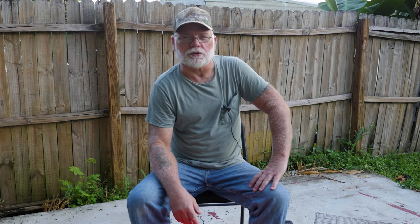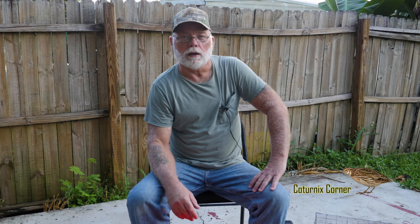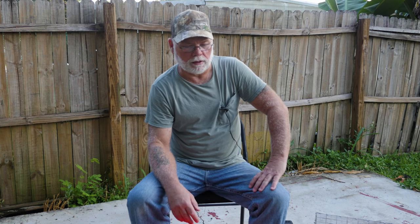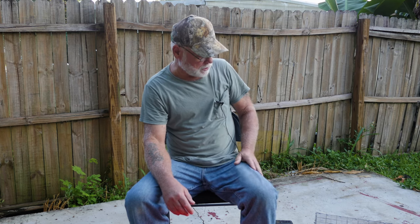Good morning guys, welcome to Caternix Corner. My name is Terry and this morning we're going to show you how to butcher a quail. I had a couple males that were fighting and one of them got the best of the other, and I decided instead of just putting them down I'd go ahead and butcher them and show you guys how the process is done.